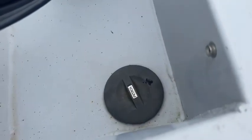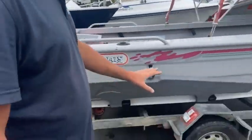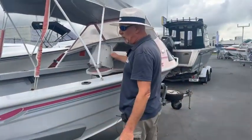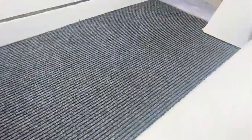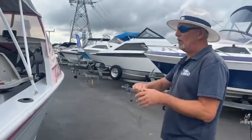It's got an underfloor fuel tank and you can just see the filler cap there. Nice compact trailer that comes with a brand new Warrant of Fitness. It's got the canopy, a swivel seat that folds down, a couple of squabs sitting in the back, an underfloor tank with a water fuel separator — very important to have one of those. The cutty cabin is just for storing all your bits and bobs.